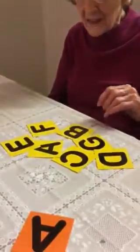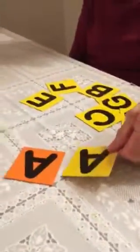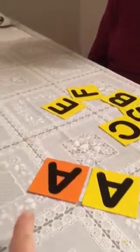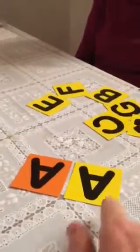Hi, Ellie. Grandma and I are going to show you how to learn the alphabet letters for music. Grandma, do you have an A? Yes, I think I might have an A. Can you put your A next to my A? That's right. And Ellie, if you and your mom want to play along with us, you can do that. So there's Aunt Ta's A and there's Grandma's A.